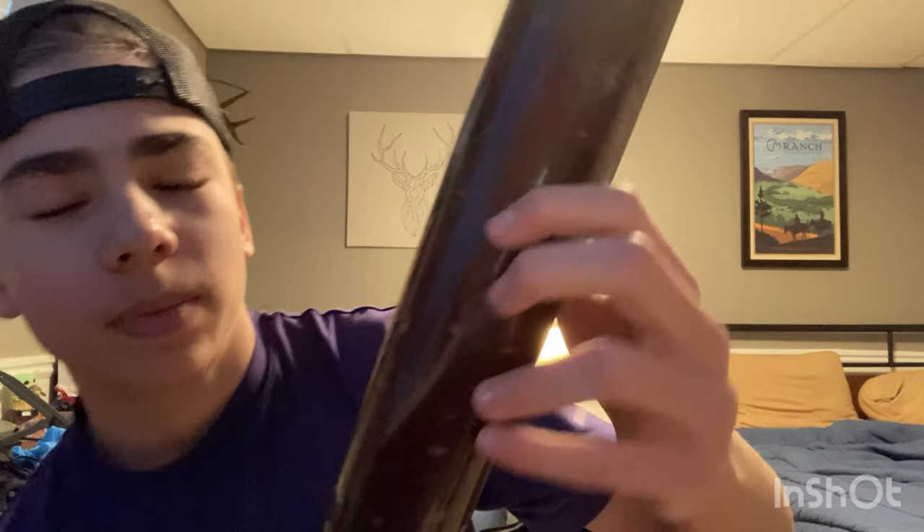And my wood bat is the Chase Utley 26 Marucci model. I'm not a fan of Chase Utley — don't hate him, don't love him — but this is the bat that worked for me. And if you're wondering, all these marks on it are from hitting the bottom of my spikes to get the dirt off. Don't do that or else it will ruin your wood bat.